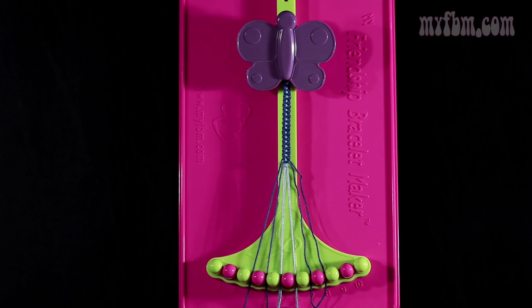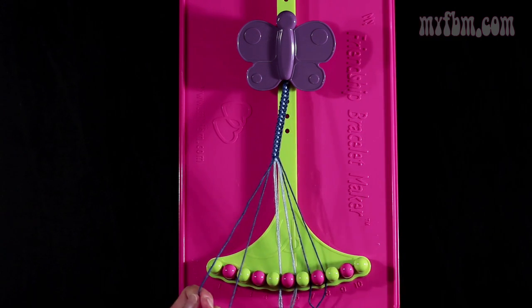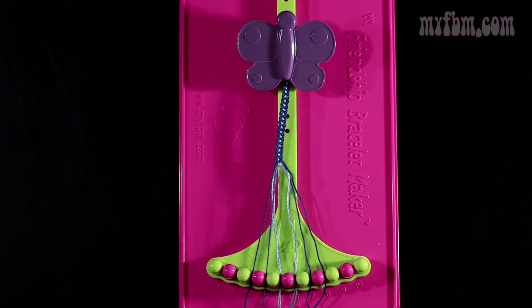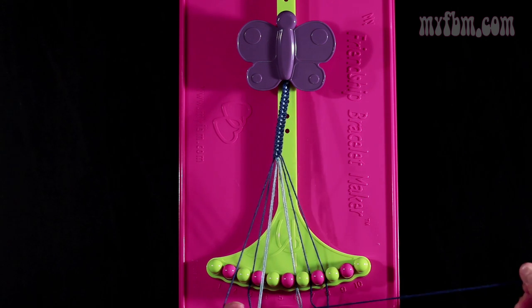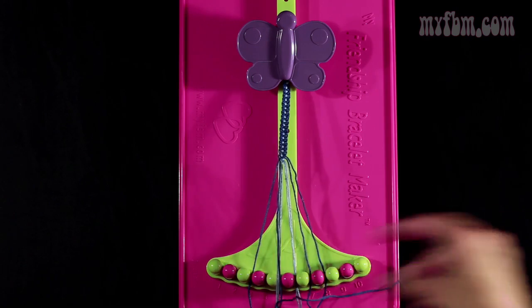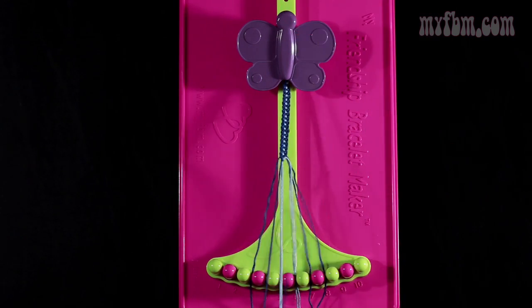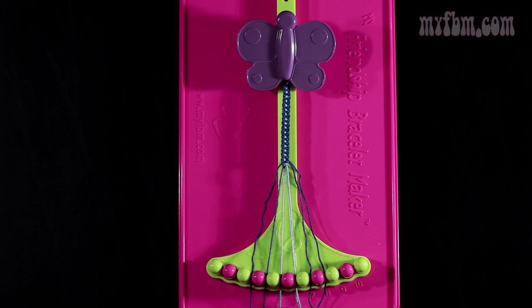Step number 11. You're going to take string number 3 and you're going to make a right hand double knot with string number 4. Both of these are dark blue. You're going to place your one string into slot 3, your original working string will go into slot number 4. Now you're going to do step number 12. You're going to take string number 4 and make a single right, single left knot with string number 5. Make your regular 4, pull through once. Make your backwards 4, pull through one more time. Dark blue into slot 4, light blue into slot number 5.